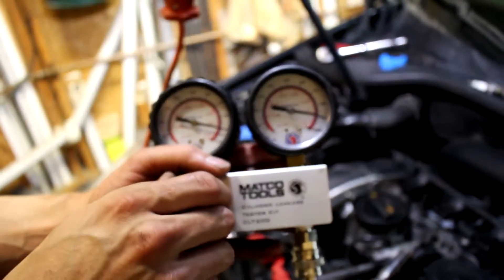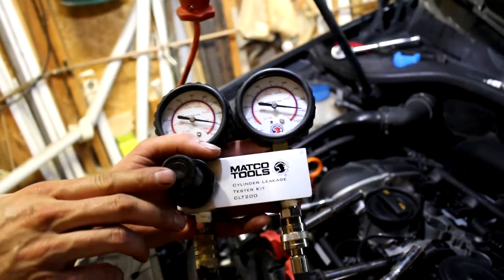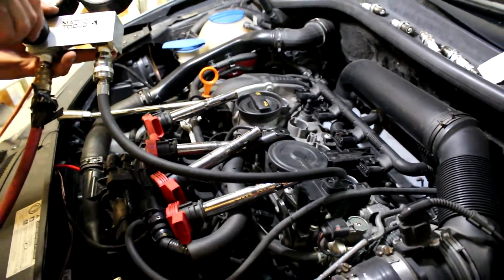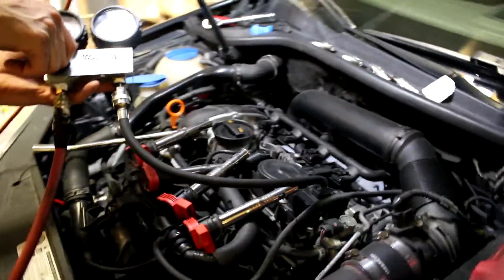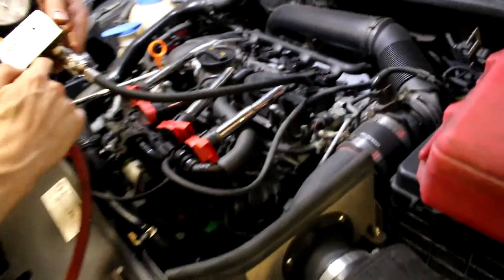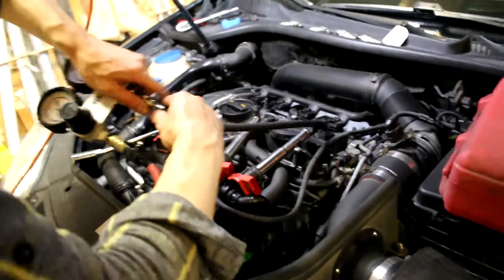Beautiful — it's perfect. The engine is in perfect condition. 1% leakage on all cylinders after 186,000 kilometers. That's what happens when you change your oil every 4,000 kilometers. It is a good engine.